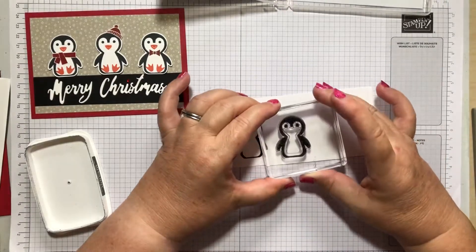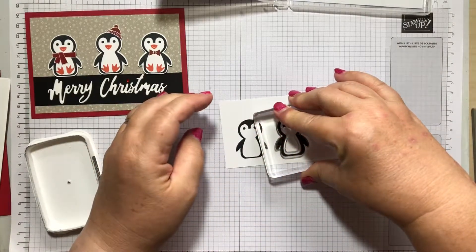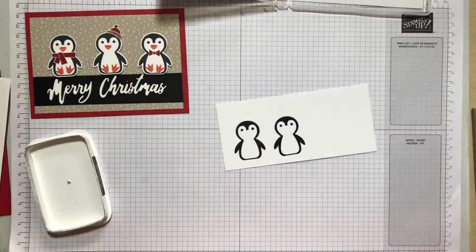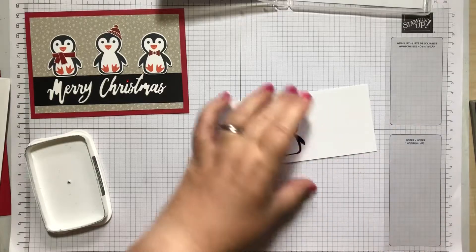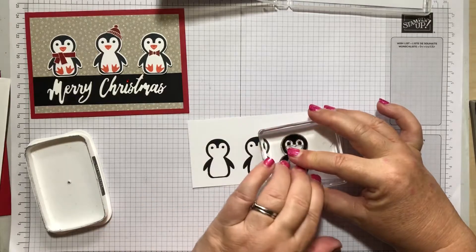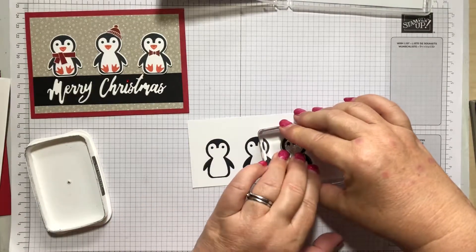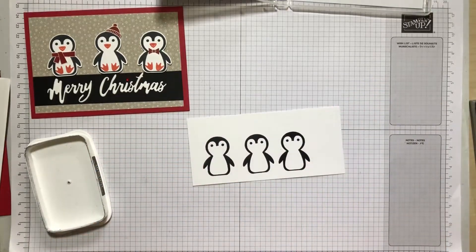This is probably the simplest way to add a penguin to your card. I've got a feeling I've done these too low because I think it's his head first with the punch — never mind, that's what scissors are for. Then you've got a little gap on the end there for your scarf and your hat. The penguin's scarf and hat are done in real red, which is the ink you've got with the pack.